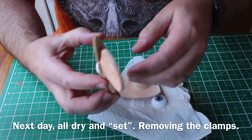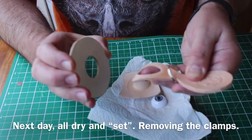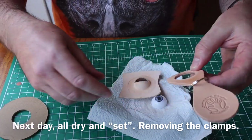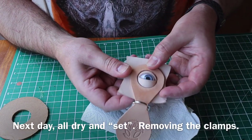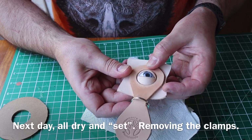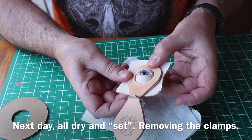Here I'm splitting it all apart and test-fitting it all back together with the eyeball, which looks a bit weird when it moves like that.